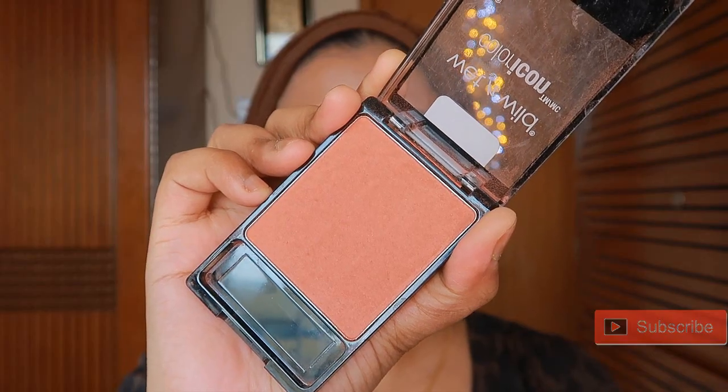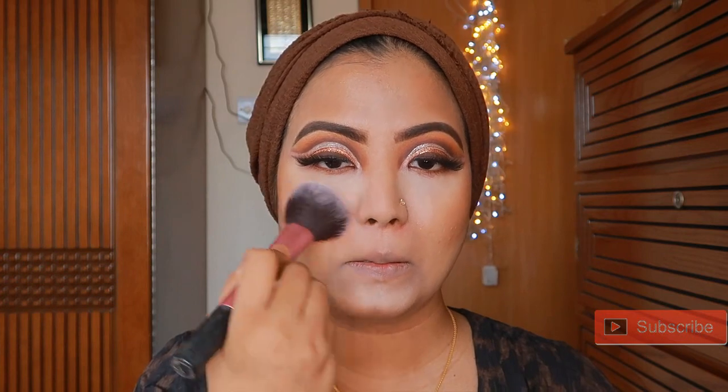I will apply the blush with a Wet and Wild brush. I know it looks heavy but I will blend it with a sponge.